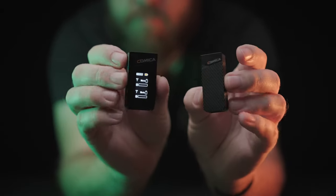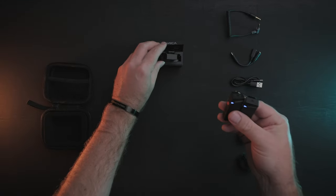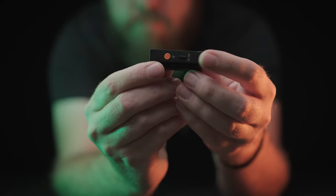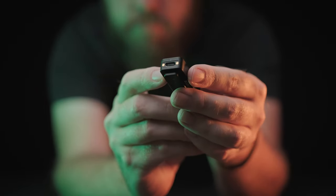Straight out of the box everything is paired up and I found it really easy to use. Each device turns on or off when removed or placed back into the charging case. Each transmitter has two buttons: a mute button, which also powers the transmitter off if held, and a noise cancelling button, which I'll get into more details about later on.